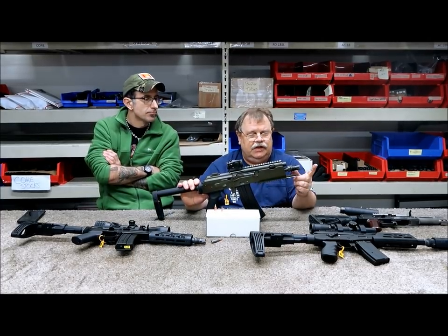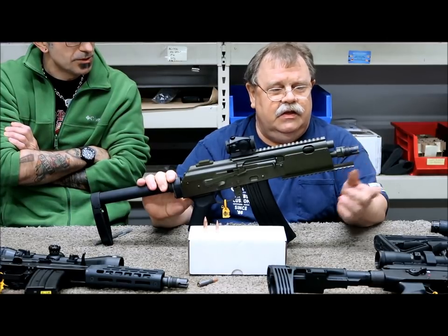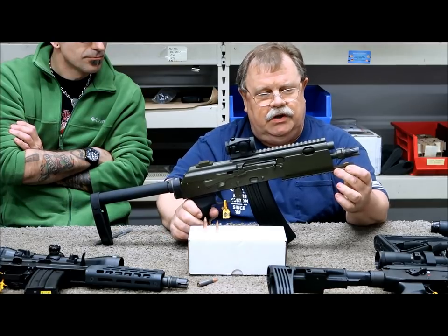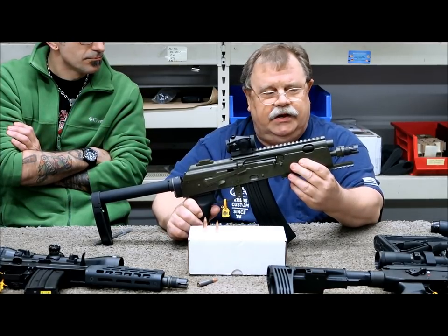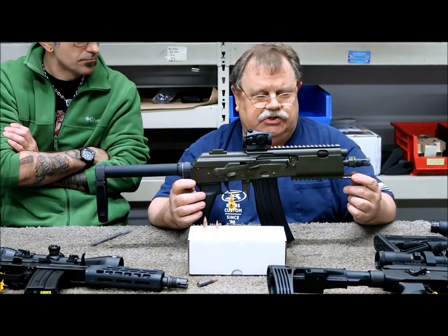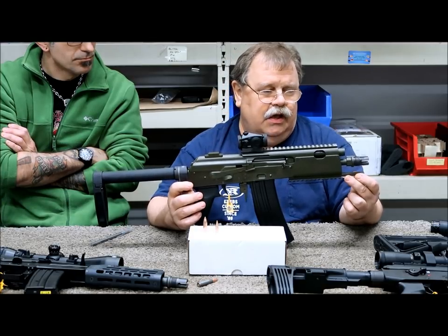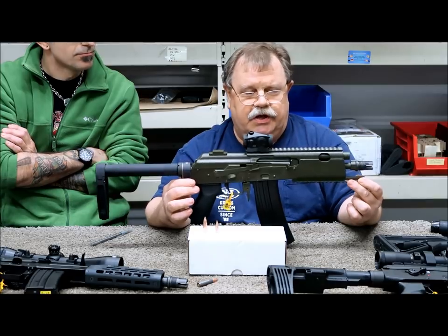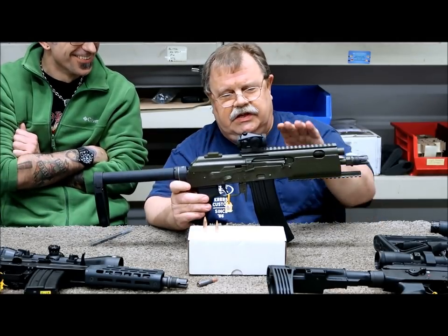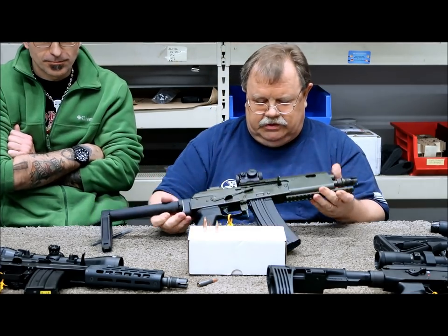The 9x39 guns have been shortened up to optimize length versus flash-hiding capability. This will suppress flash really well at this length and also facilitates the suppressor. This one is probably what we're going to end up with — two basic models really. One is going to look very similar to this. And this is a short-range work configuration.